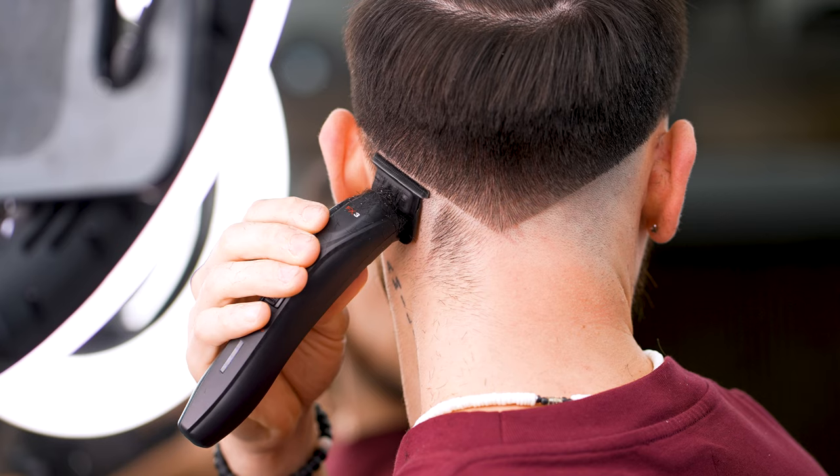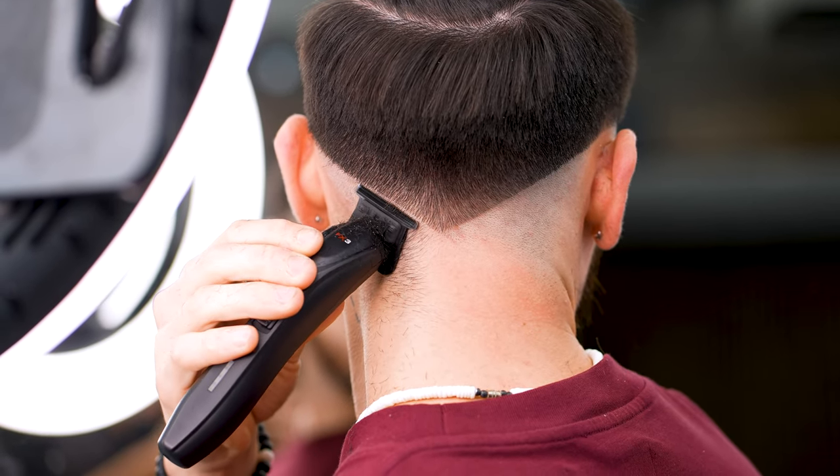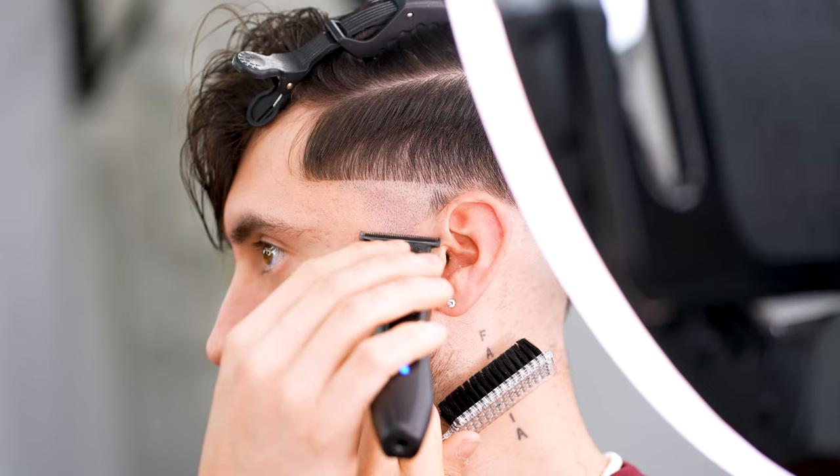Guys, the most frustrating thing about these self-cuts can be getting proper angles, so try looking for the ring light mirror itself back to the main mirror and then etc. It really helps to also take your eyes off the work every now and then, because you do get really focused sometimes.